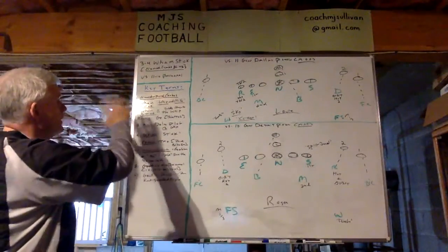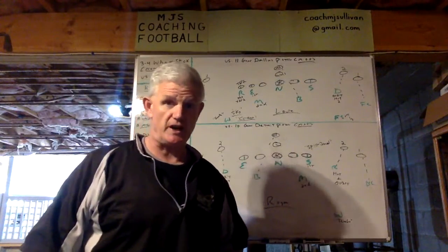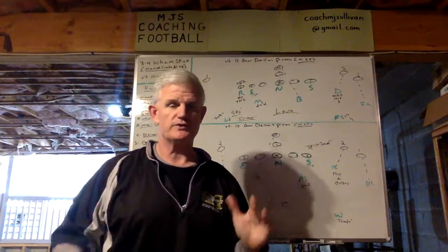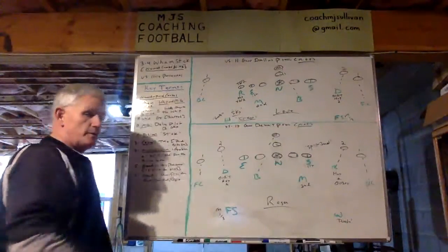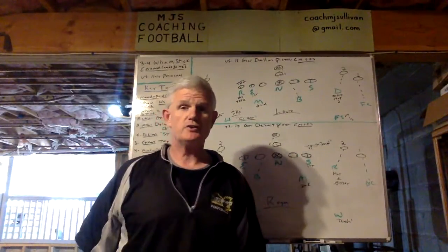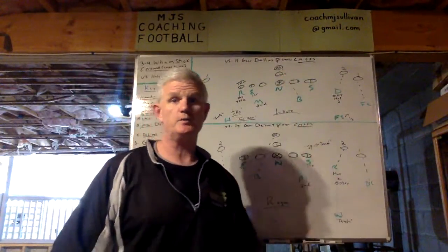In this presentation today, I want to talk to you about one of our named combos or paired combos that we call Wham-Stick. I'm going to show it to you versus 11 and 10 personnel, but it's good versus everything. Over here are the key terms to help explain Wham-Stick and what a named paired combo is and how to execute it. I'm going to diagram it versus 11 first, then 10 on the bottom.